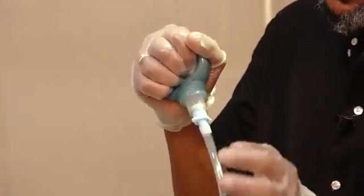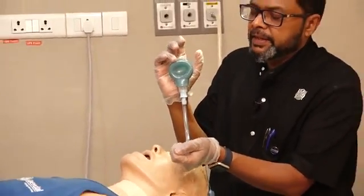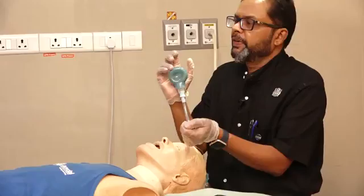If you squeeze it and it is not reinflating, it means the tube is in the esophagus.